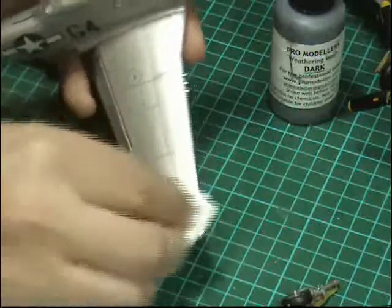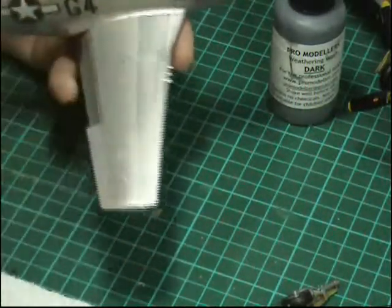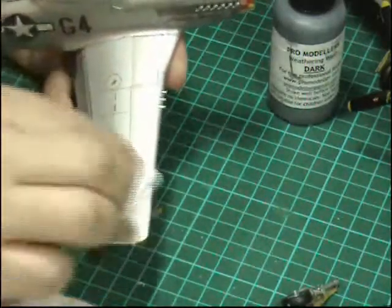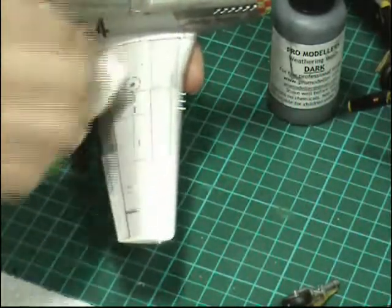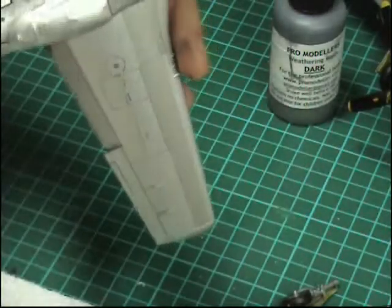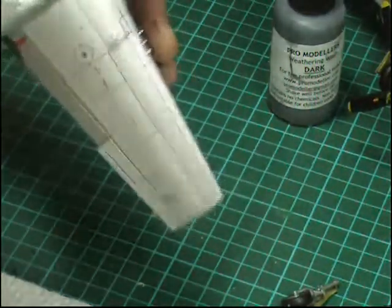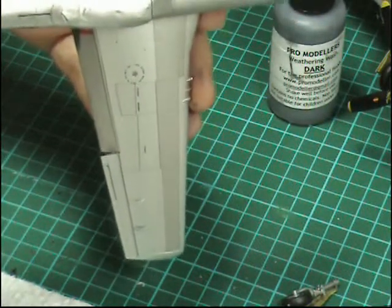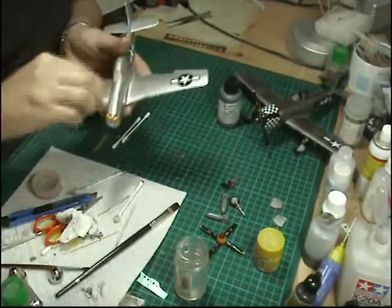If you're on a matte surface, as done on previous builds, you're going to have to be a little bit more careful. On a gloss surface just gently wipe it all off and it'll all come off just like that, revealing very crisp panel lines with no other weathering anywhere. That's all we're really after with this one — to get good panel lines. So just the final wipe around everywhere.